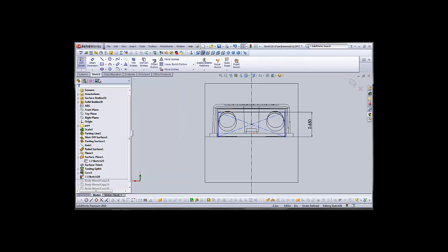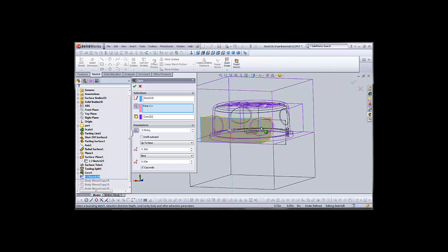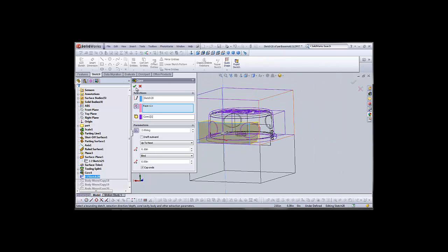We'll exit out and exit our sketch and see how this looks. Now it looks on the right and left sides as though we didn't quite go out far enough with our rectangle — we've got a little bit of intersection with the plugs there.